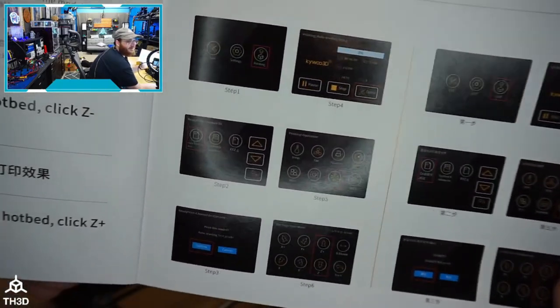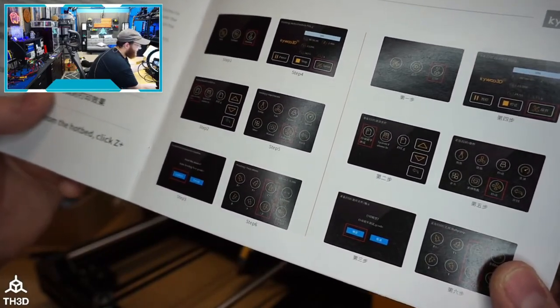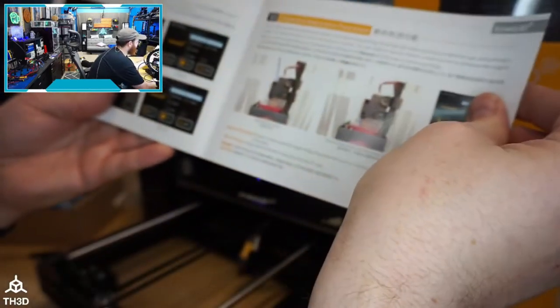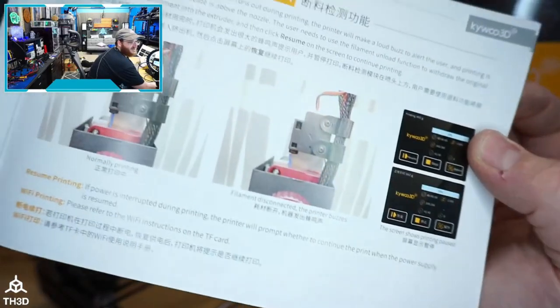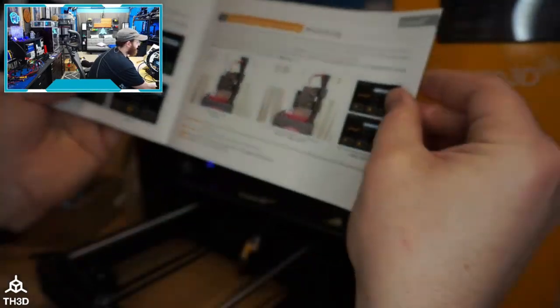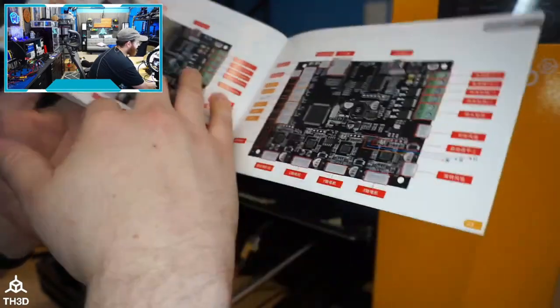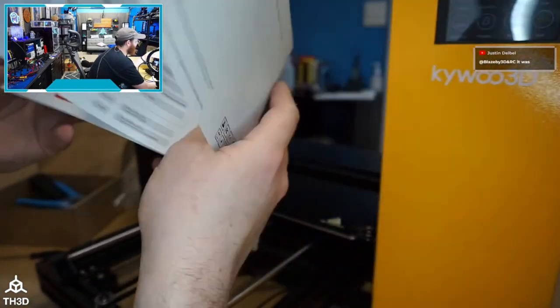You select the auto leveling test file, hit confirm, and it runs what's probably a pre-setup test. That's a good inclusion. The directions are pretty well written — better than I expected, I'll tell you that.